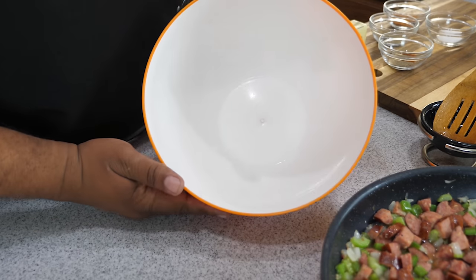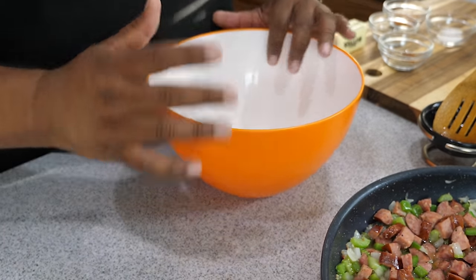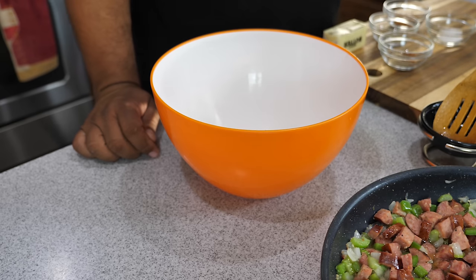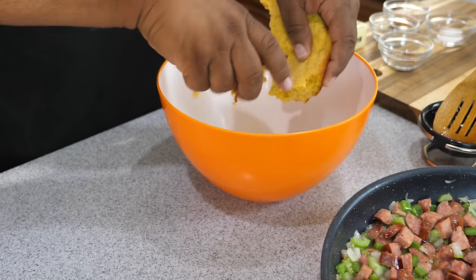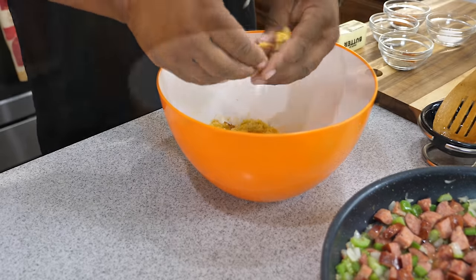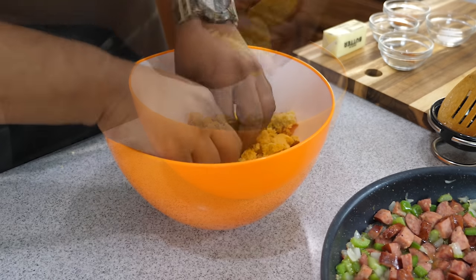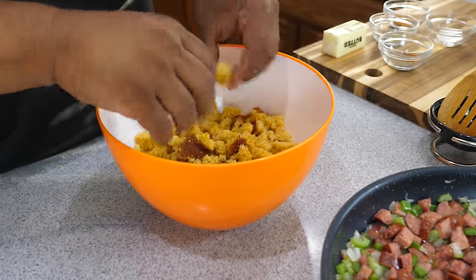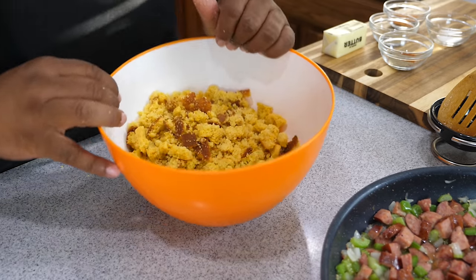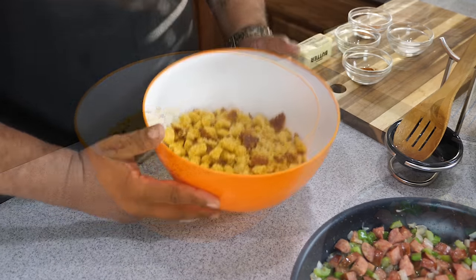Now get yourself a bowl big enough — remember this serves six to seven, so if it's a holiday you'll want to double this and use a bigger bowl. I'm going to start with the cornbread. We're just crumbling it up — for new people, some of it will break fine and some pieces will be a little bigger. Just bring the bigger chunks to the top and crumble those up too. You'll have all different sizes. I let mine dry out for three days, but two days is really ideal.